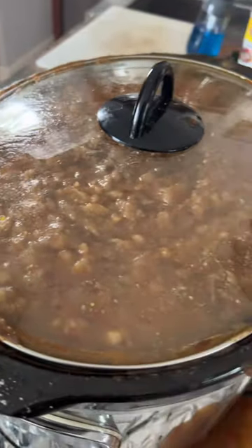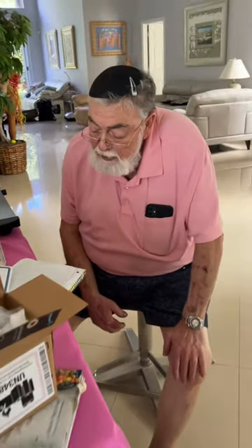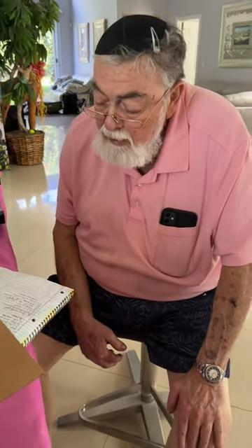A pound of Kishka, three to four quarts of water, 16 ounces plus beef base, three cubed garlic, two tablespoons of onion powder, two tablespoons of paprika, and a teaspoon of pepper.